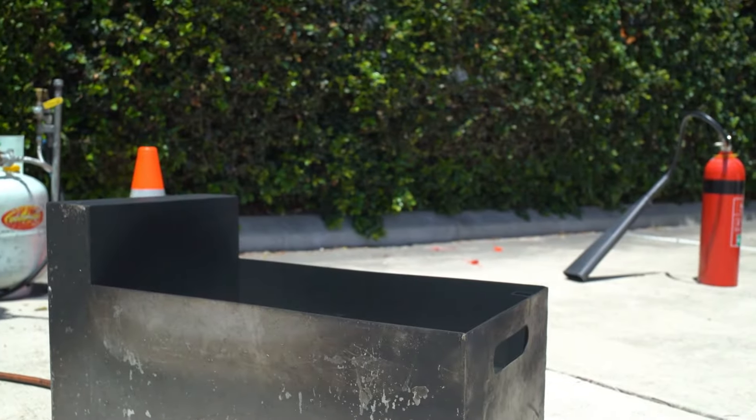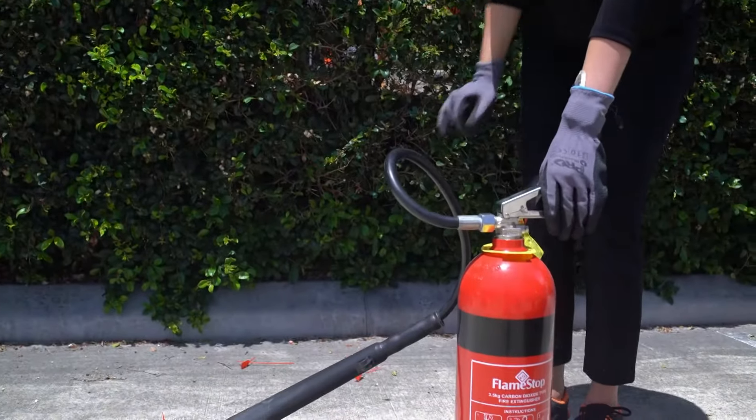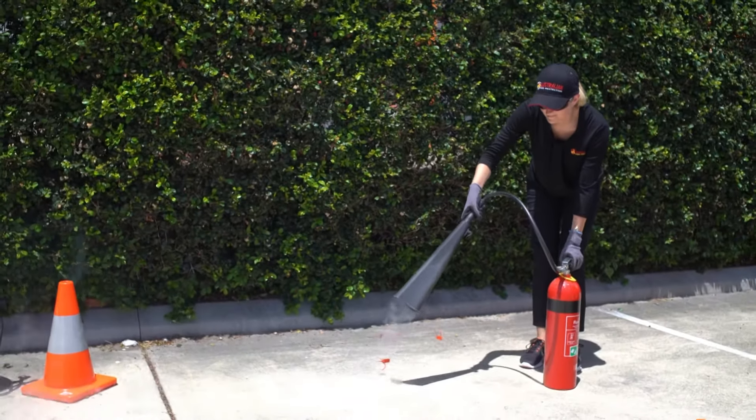So where do we go now? We're going to bring in one of our team members and actually show you how to deal with a live fire situation using a fire extinguisher. Morgan's going to break the tamper seal off the extinguisher. She's able to now pull the pin from the extinguisher, take hold of the nozzle and test the fire extinguisher.